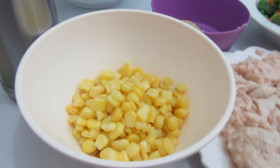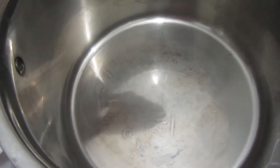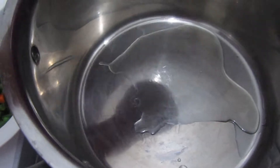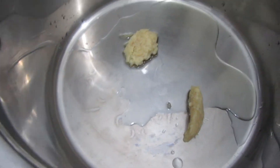As you can see, it's already hot, so I'm going to add the oil first. Then I'm going to add the minced garlic and mix it.